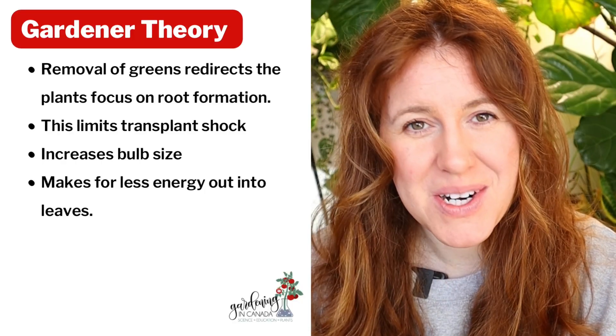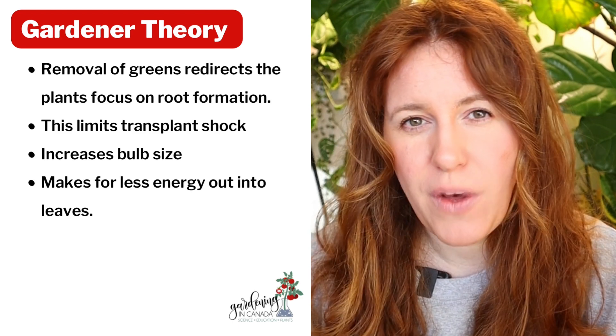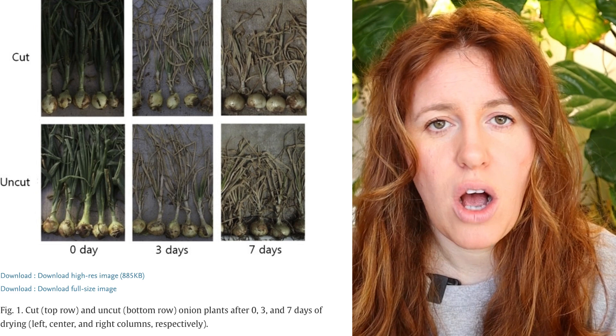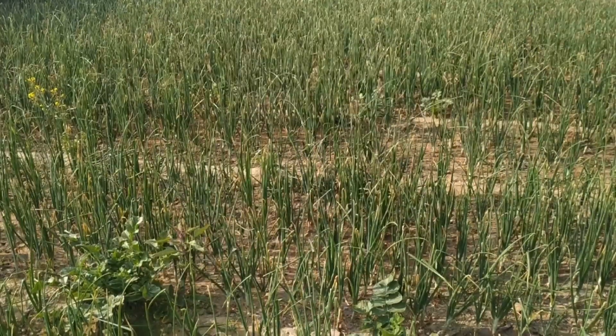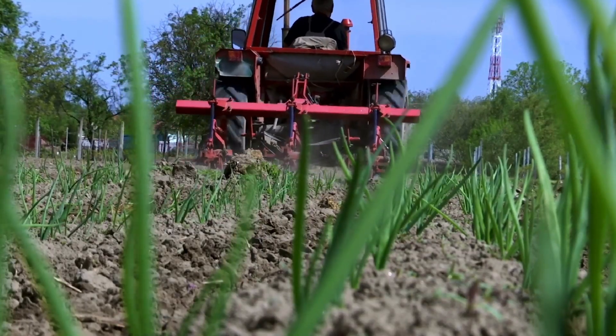The theory made up by gardeners is that when we top our onions, we are redirecting the plant to developing more root and bulb than upper biomass. While this seems logical, the truth is that it's actually having the opposite effect. The leaves, or stems as some people call them, are used for photosynthesis. The more photosynthetic biomass we have above ground, the more photosynthesis takes place, and therefore the more glucose or sugars are being released into the plant.